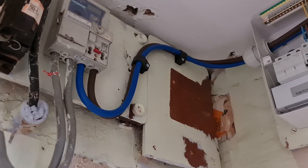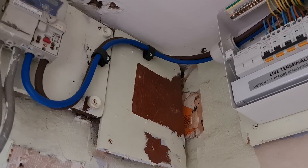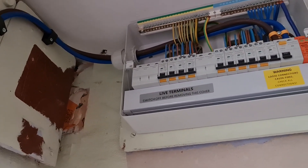The board dresses up really well. You can see here we've got the tails coming out of the meter — they're secured, this is double insulated flexi tails, secured on the board across there and then through a plastic gland that's nice and secure into the actual board itself.